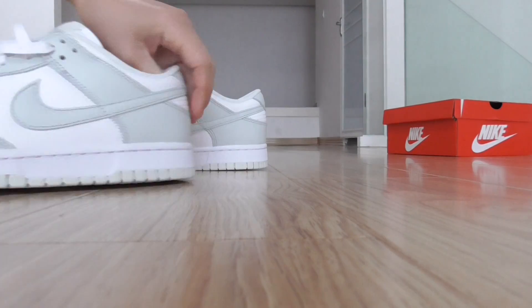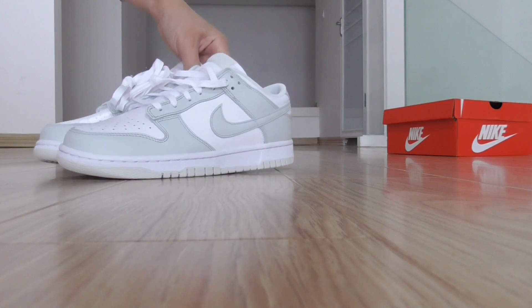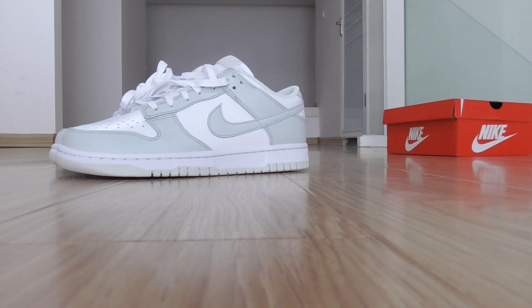So this is the new shoe style. If you want more details, please check out my weblink. Thanks for watching, see you next time.